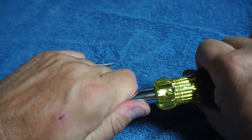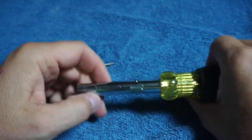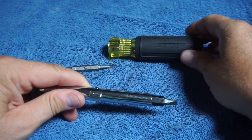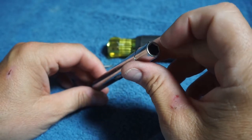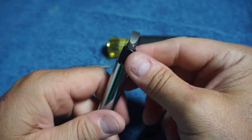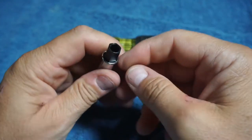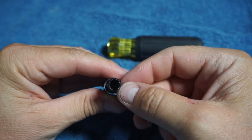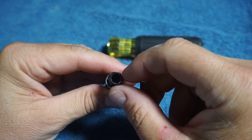Then we can take this out — go ahead and pull it out, don't be scared, you're not going to break this. We've got a 5/16ths nut driver there. On the other end, we have our standard quarter-inch drive right here. Looks like they beefed it up a little bit more, so this is probably where they get the heavy-duty.